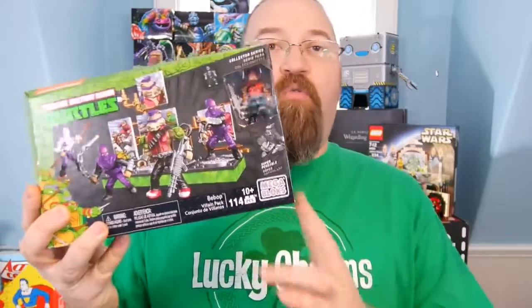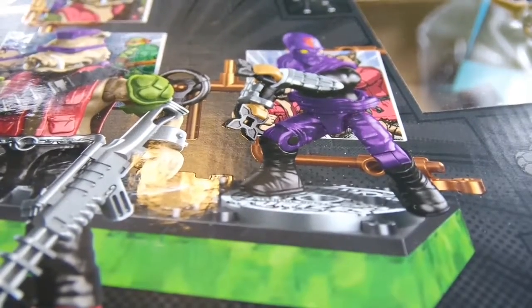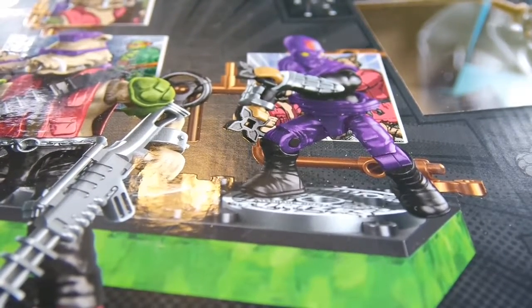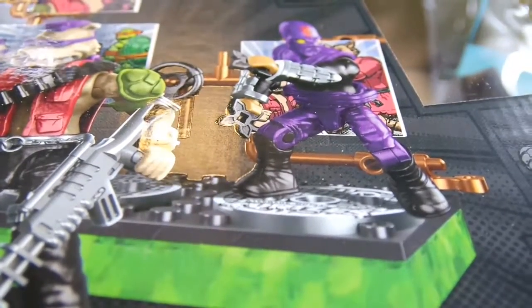So I'm going to build that right now. I'm not going to bore you with the overall builds — I'm going to build everything and show you. But I put together the foot soldiers, and I just want to point out one thing about the foot soldier. Notice what he's got in his hands — he's got ninja stars in his hands.